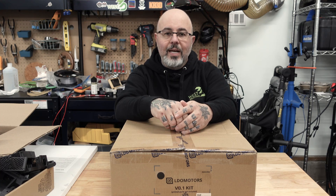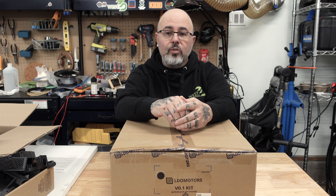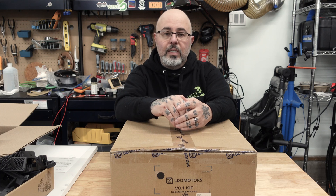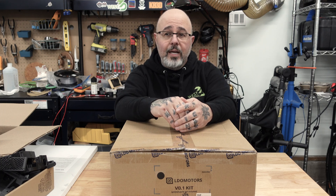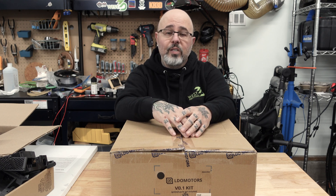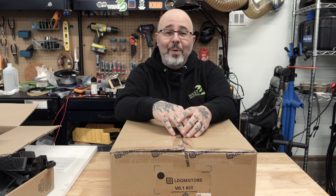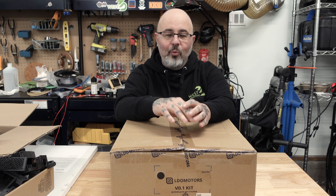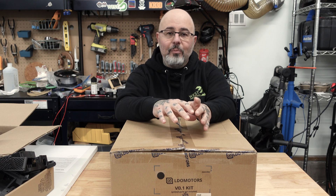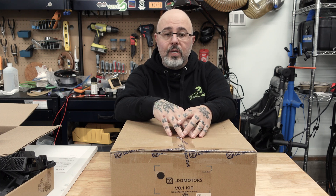Hi everybody, Alan from West3D, and I am happy to announce I am finally getting to do my VZERO build. It's taken a long time, but I've got everything together and I've now got a deadline. We are going to the Rocky Mountain RepRap Festival in just about a month from the day that I'm shooting this. So I want to take a printer with me, and I'm going to take a couple minutes and run through what I'm doing, and then talk about what the plan is for the video series.